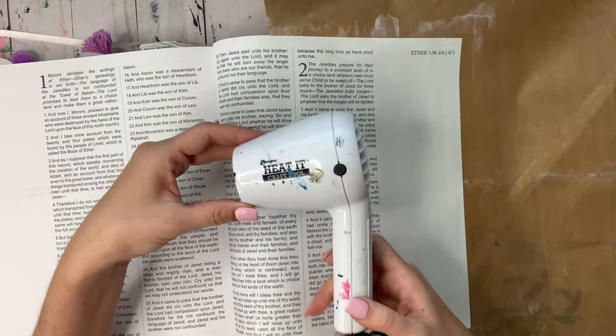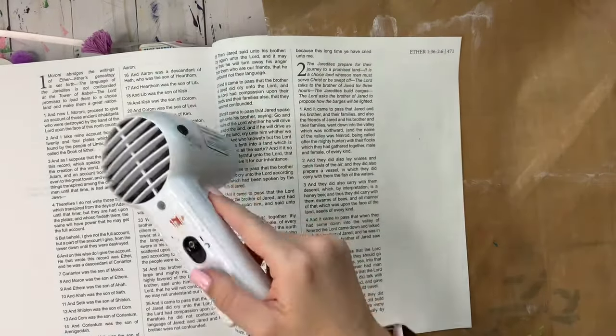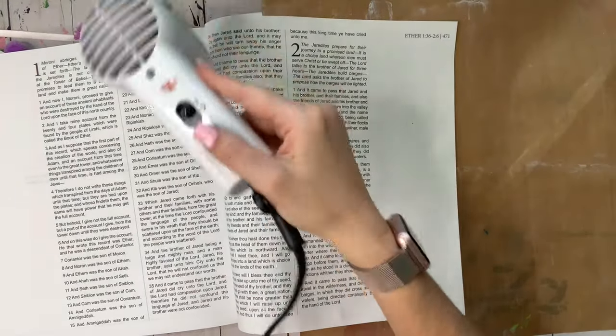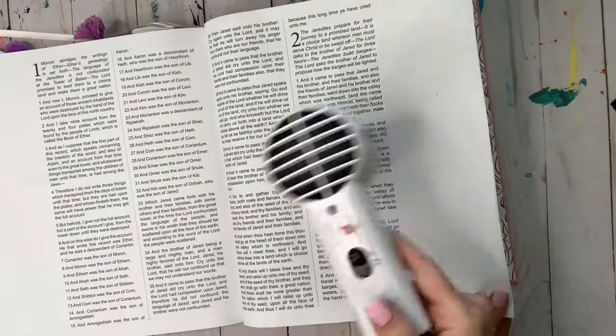Using my Ranger heat tool, I'm going to blast the page just like a blow dryer, moving it frequently so I don't hit any yellow spots from burning the page if I leave it in one spot too long. It takes maybe about two minutes of applying the heat tool for it to dry out, and then you're ready to move on.